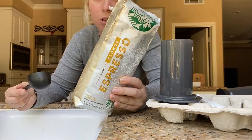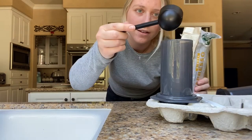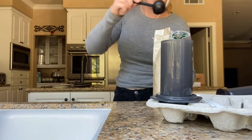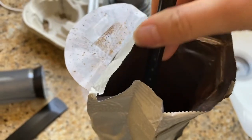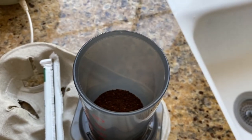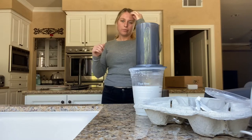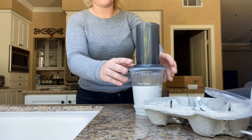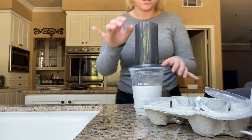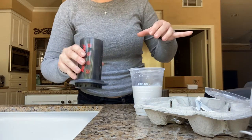This is Starbucks espresso — blonde espresso. I have this sitting on top of my cup. As you can see right here I level it out. So I'm going to fill my water up to the two lines, but I have to have it facing me or else it'll fail.